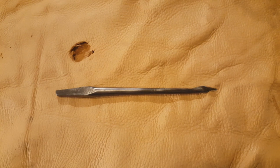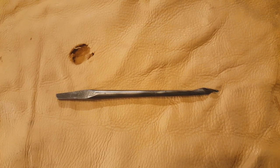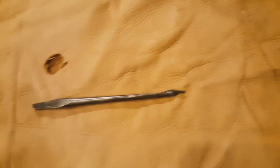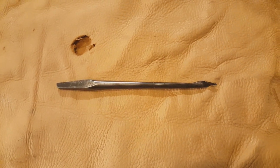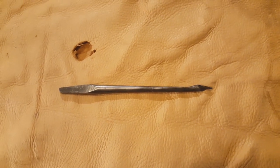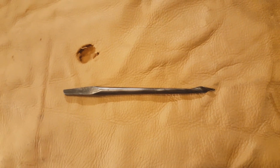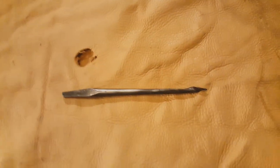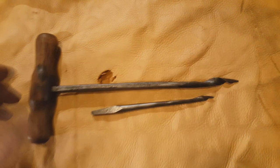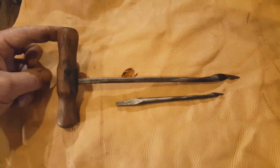Next, we have a gimlet bit — also spelled G-I-M-B-L-E-T. Very simple design with a simple twist to them. These were sized in 30ths of an inch, so when you see one marked seven, that's seven 30ths. I've seen these as small as two 30ths. The biggest I can remember seeing was a 16 in the standard style. Bigger ones were also made hand-forged in a larger style, and I've seen those up to an inch in cut.